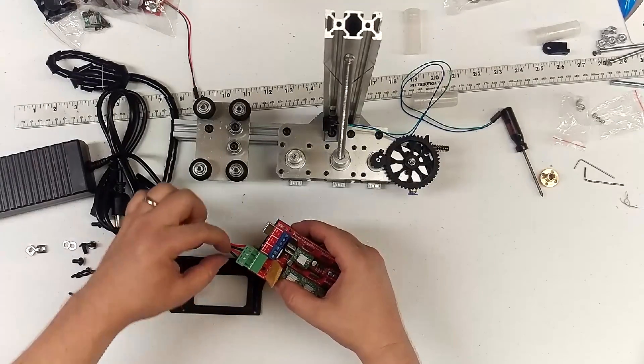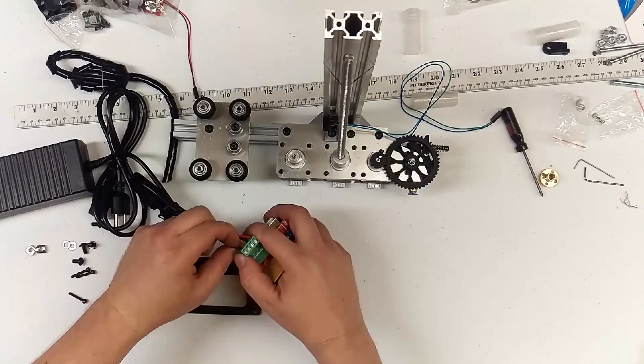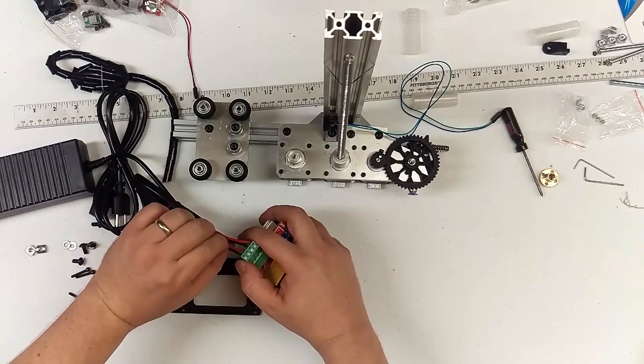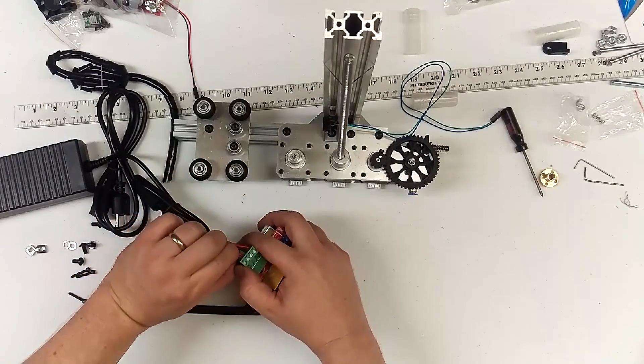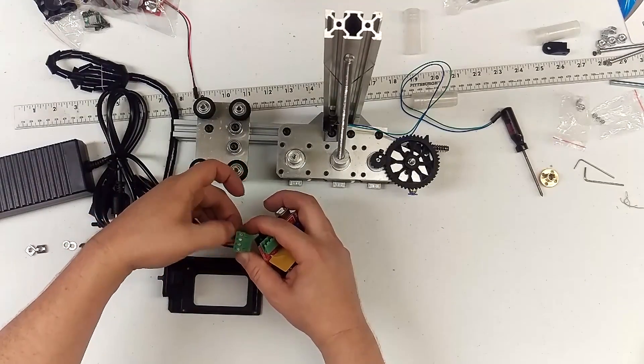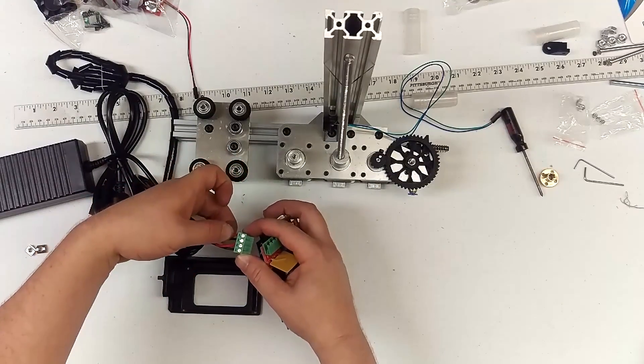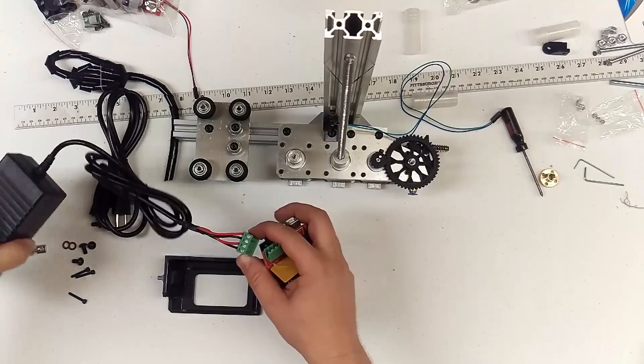These two operate the board. If you don't have the upgrade kit, you'll only have two wires that should be plugged in over here. It should go ground positive, ground positive. These two wires over here are to power the heated bed. This does everything else; this only goes to the heated bed, because the heated bed takes such a large amount of current draw.